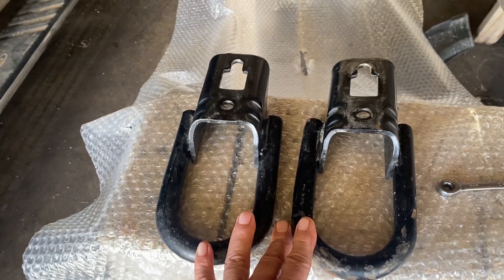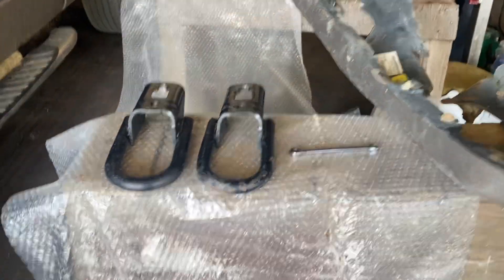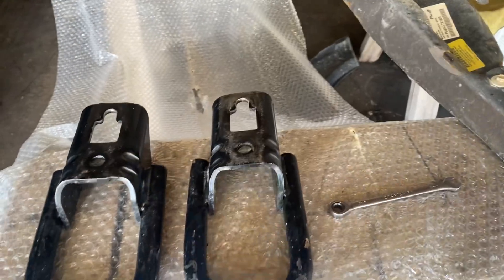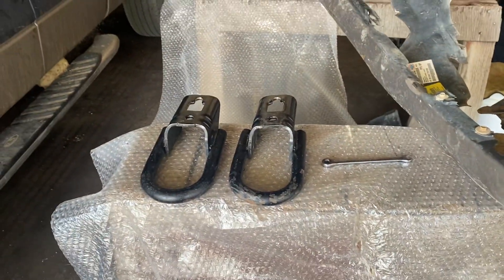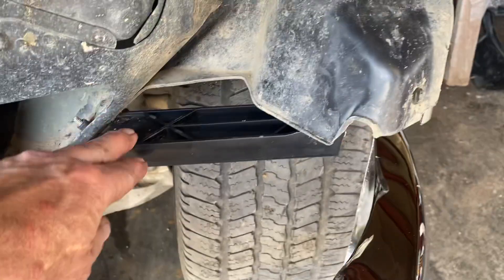Something's got to happen — either I've got to modify that or do something with these. We want these back on, you know, they're highly functional. We might have to get them in the right place. This is the original equipment here, and this is new.